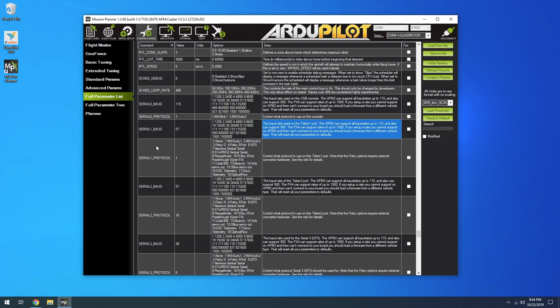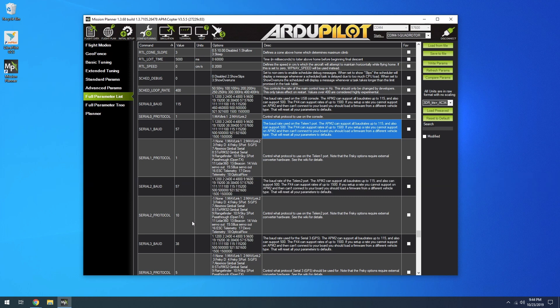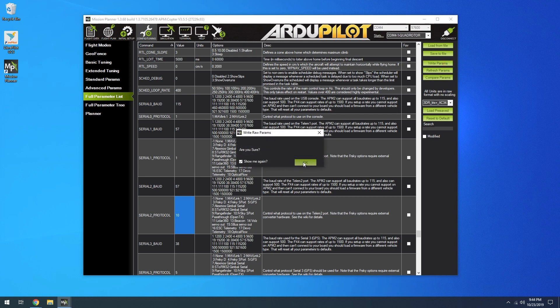Scroll down to the serial section. Serial 1 corresponds to the telem1 port, and Serial 2 corresponds to the telem2 port. You want Serial 2's baud rate set to 57600. The key setting is the Serial 2 protocol — you want to set that value to 10, which is FrSky. Mine was defaulted to 1. Once you change it to 10, go ahead and write the parameters and it will save.